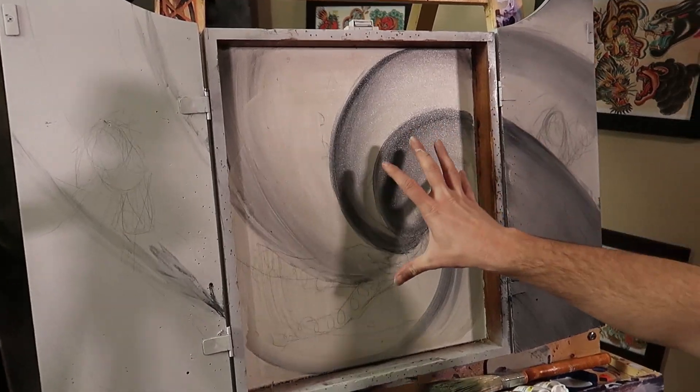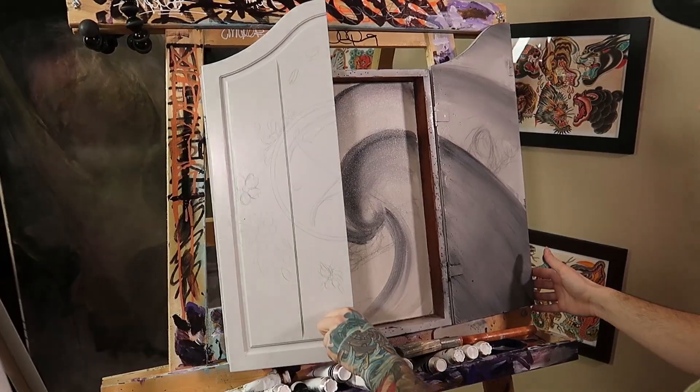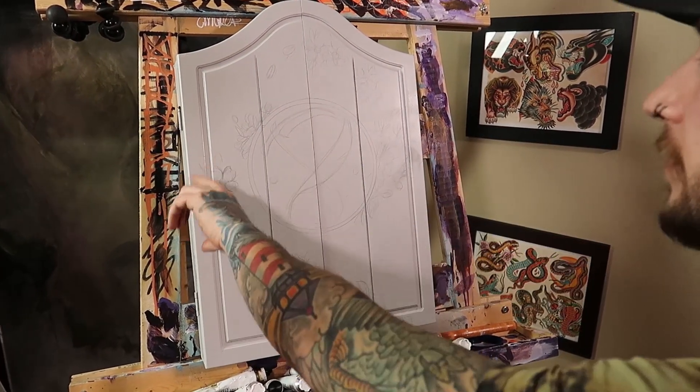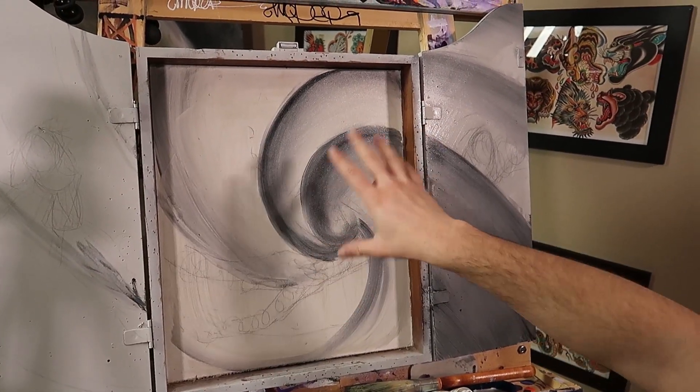I'm just gonna do one big bird with all this wind coming from behind him and all the blossoms flying around him. When you close this — same idea — I'm gonna have some wind with like a crest and then some blossoms flying around. This is the first layer so I have to do another layer over top of this.